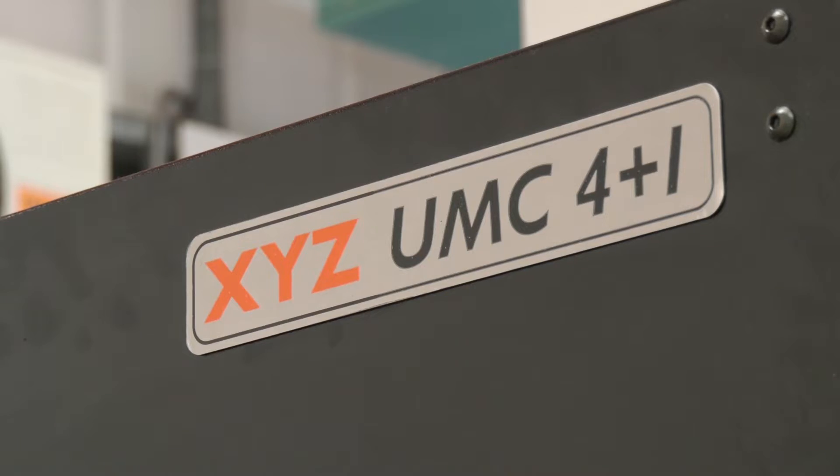Nigel, good to be back here at XYZ today in Devon, primarily talking about this 4 plus 1 UMC - a new machine. Tell us about it.